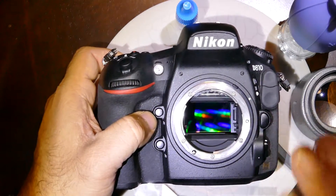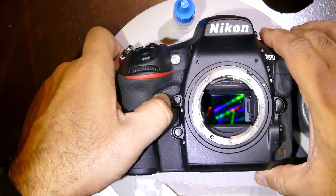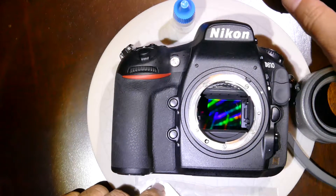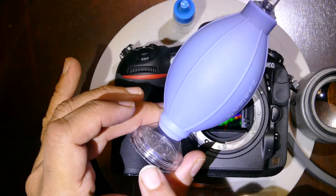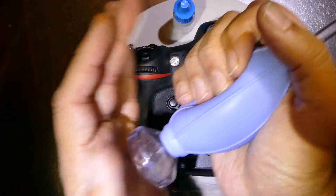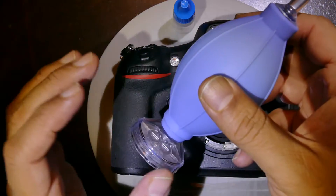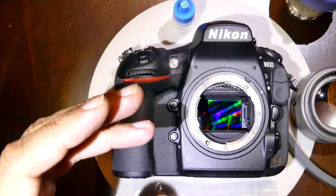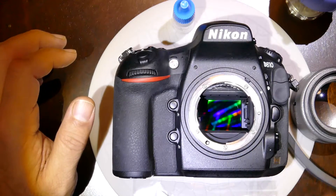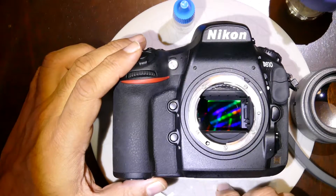First, make sure there's nothing on the sensor — give a couple of pops with the blower. Lay the camera down and use specifically the Zeon blower because it has a double filter, drawing air only from the back and not from the nozzle area, which would bring in contamination. Avoid using jumbo blowers or high-intensity blowers, as they create projectiles that can hit the sensor and cause cuts and damage.